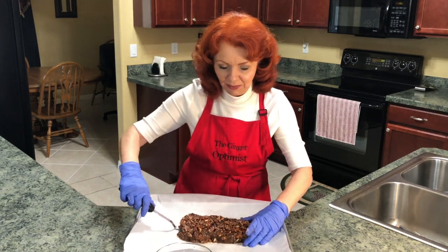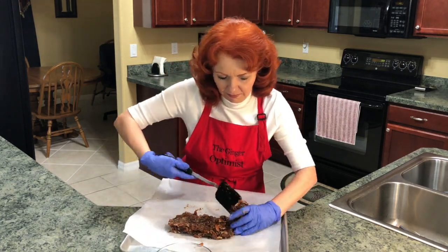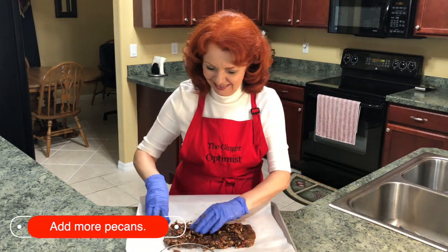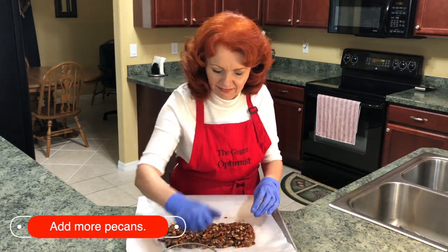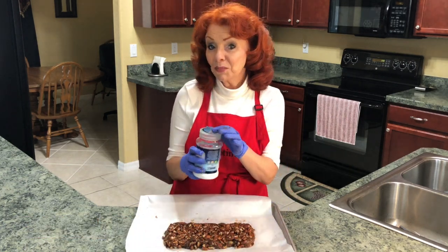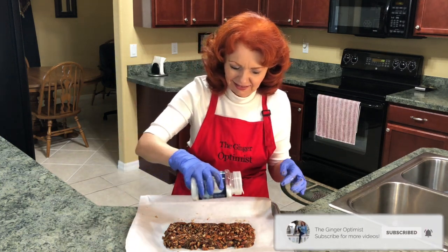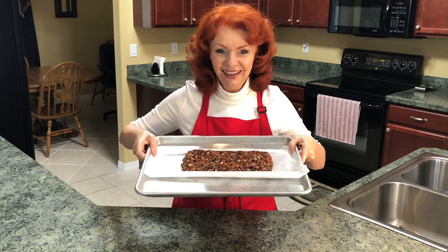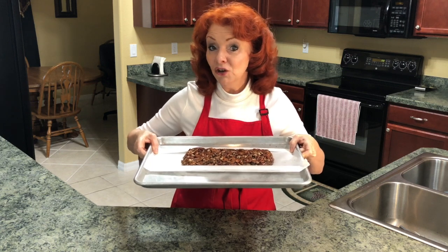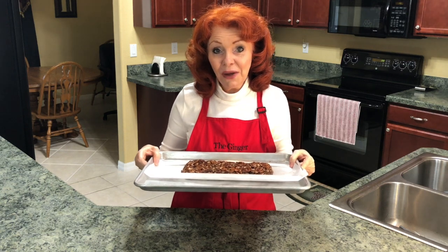Now we're going to sprinkle on kosher salt. Let's see if we can turn this baby over and do another light sprinkle of kosher salt. Now we're going to place this in the freezer for one to two hours.